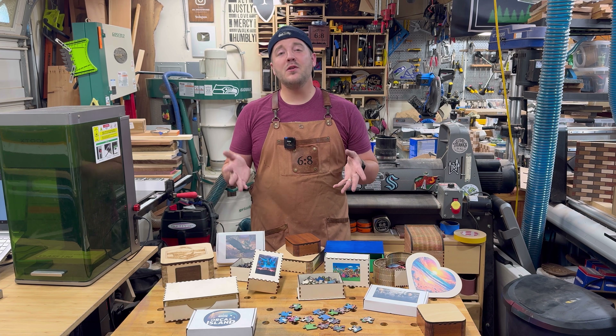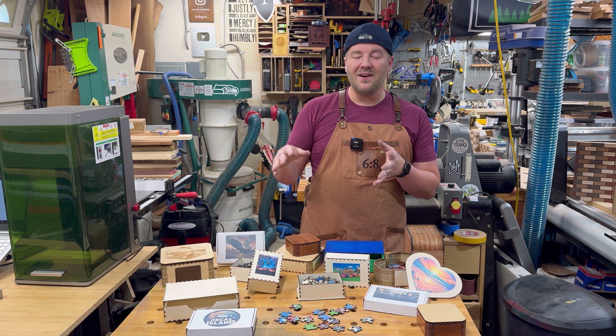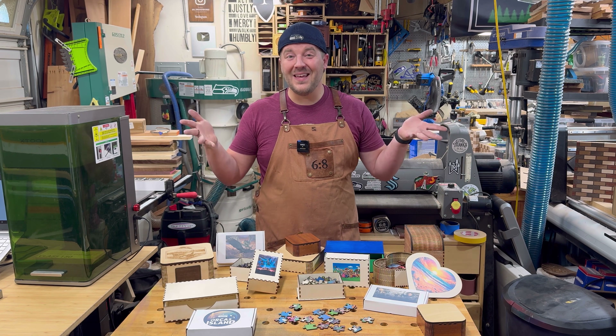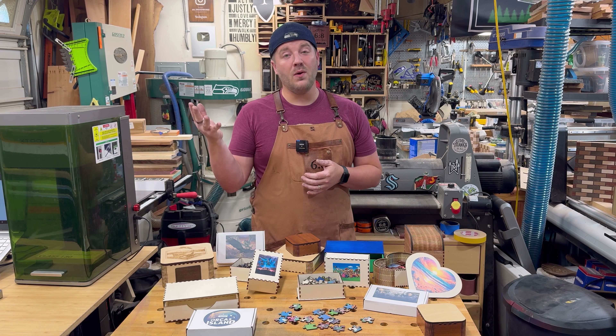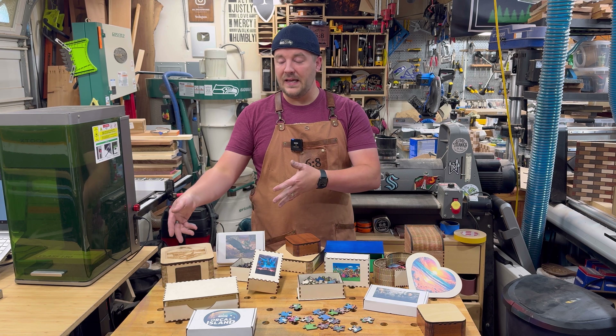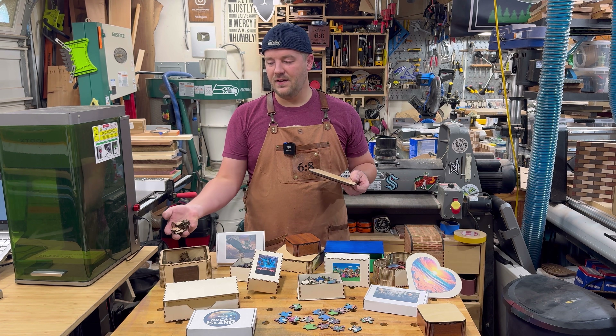Puzzles and boxes. This is a really fun project using lasers to do all kinds of different things — a variety of jigsaw puzzles and a variety of boxes. You can customize this into all kinds of possibilities. In this video I'm going to walk you through some different options for printing, for lasering, all kinds of different styles of jigsaw puzzles.